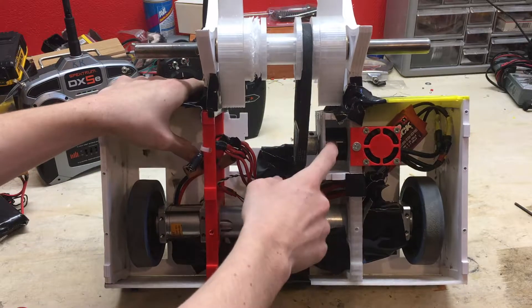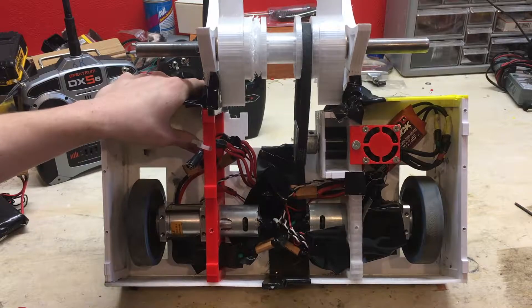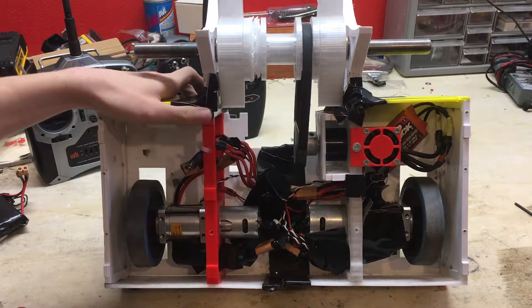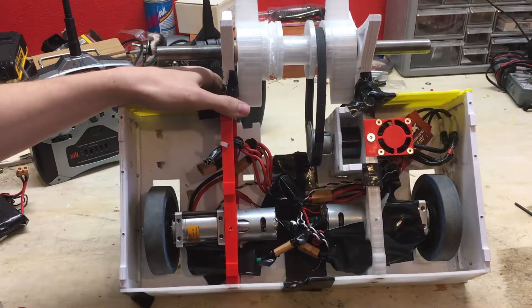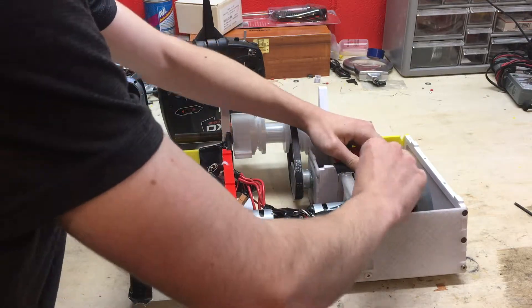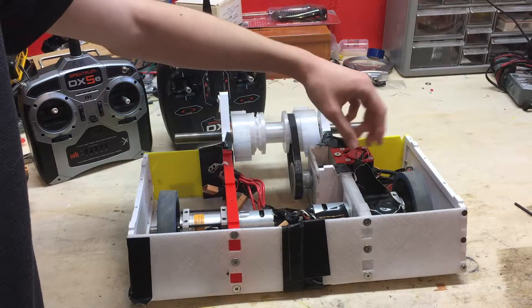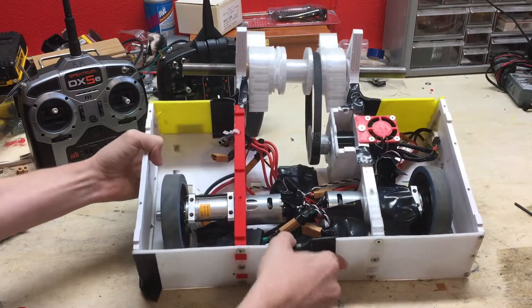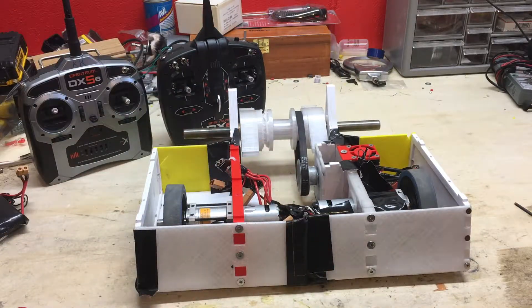I'm looking into getting a heat sink that will attach to this motor — I haven't found one yet but I'm still searching. The Hobby King red brick ESC will power this Spektrum receiver, it's an AR400. But the DMC 60s will not power the other receiver, so I just have a BEC in there. It doesn't really add that much weight so it's fine.